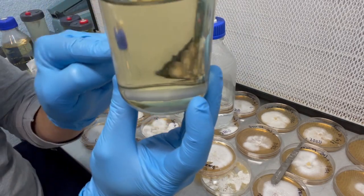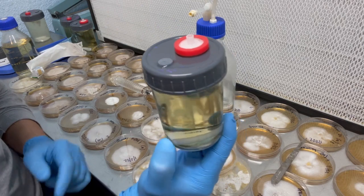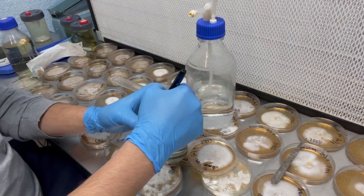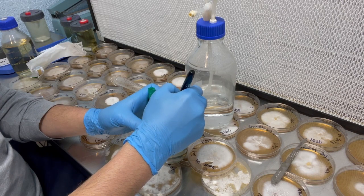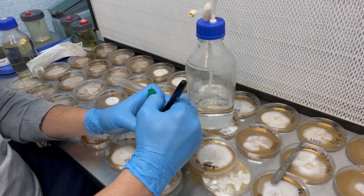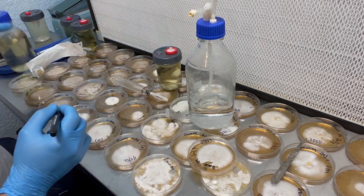You can see it floating around right here in the solution. I'll go ahead and label that — brown oyster number seven — and add today's date.